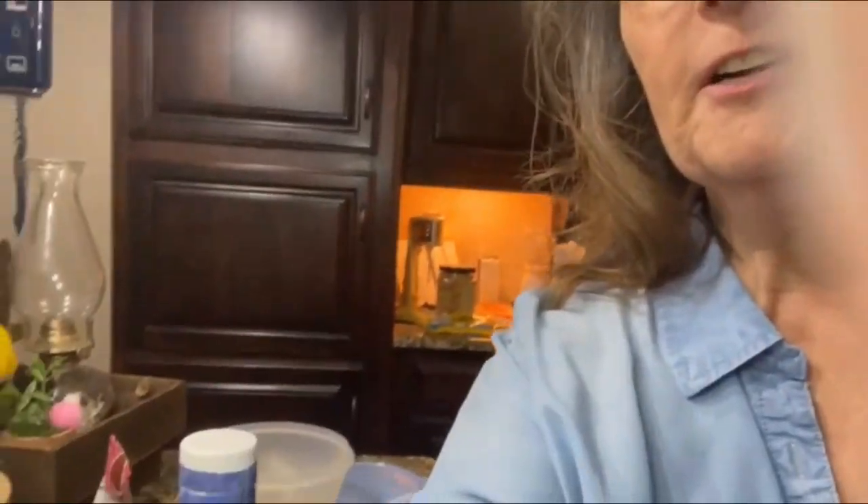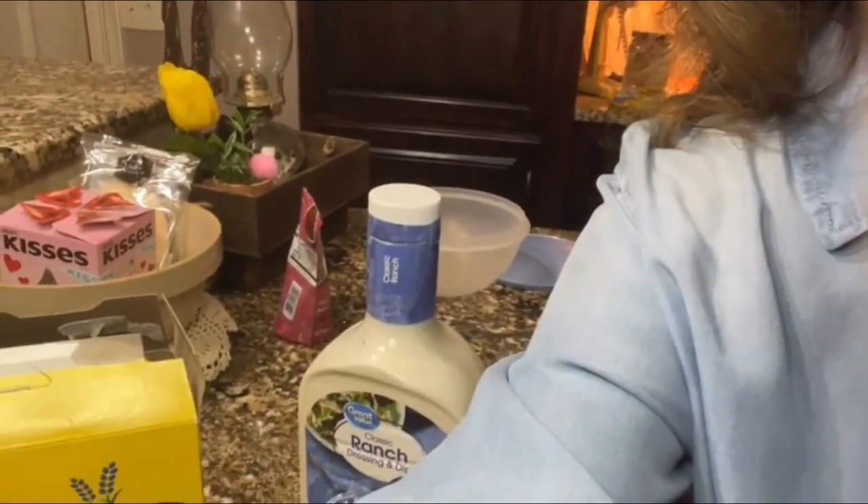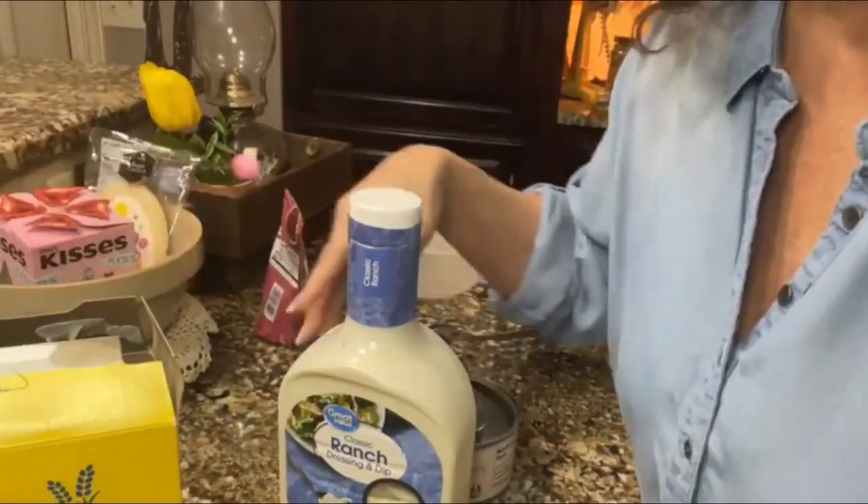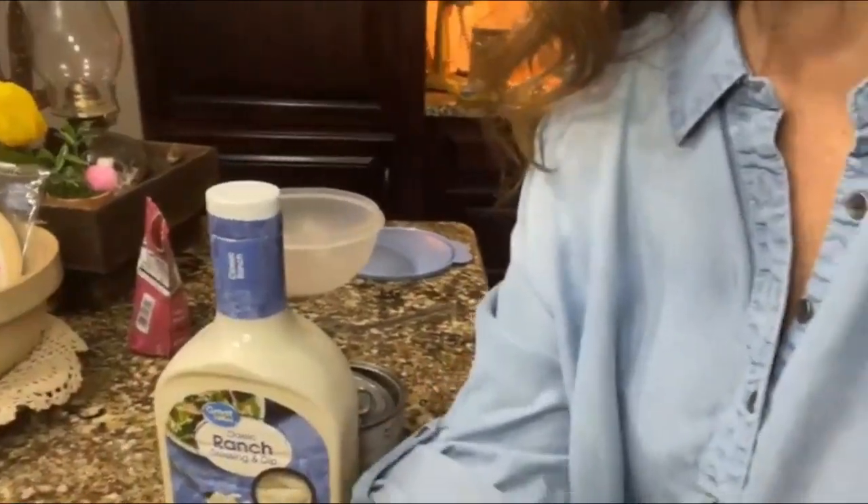Good morning, Rachel here with Rachel's Unique Crafts. I'm getting ready to leave for work, but this little recipe is so quick — it's only three ingredients — so I'm going to make it before I go. I don't have but a few minutes, so we're gonna get it done.